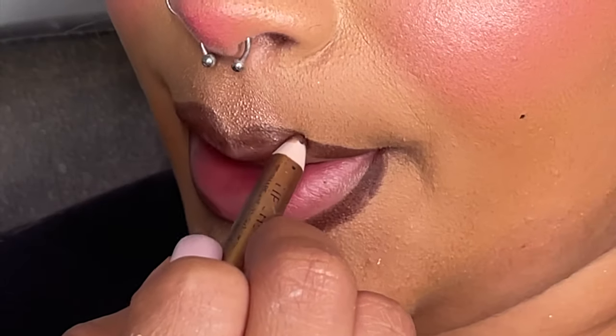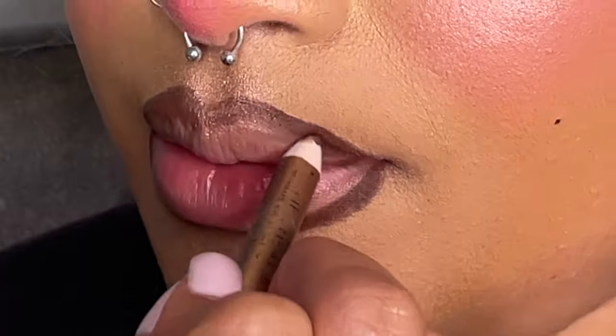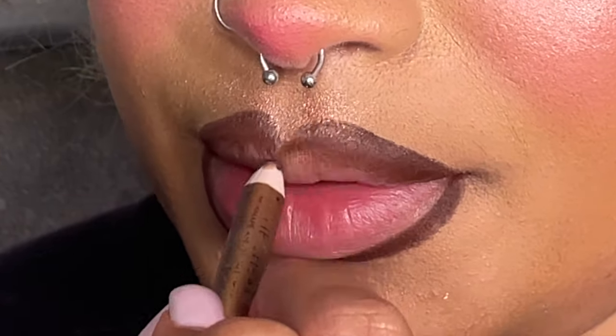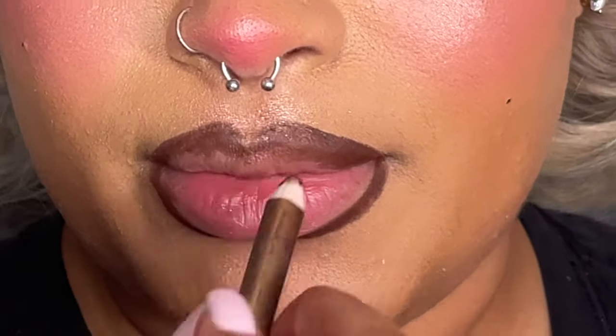As you can see, I am slightly overlining my lips — not because I want my lips to be bigger, but because I want to accentuate the shape that I already have. Sometimes lipsticks can get lost, which is why I use multiple products and why I'm going slightly over my lip line. I'll fill that in just a smidge as well.